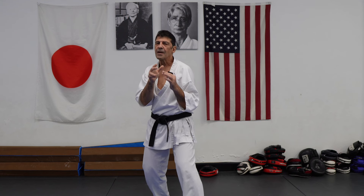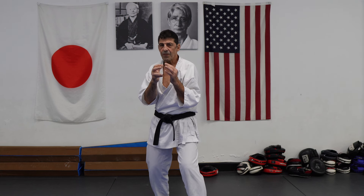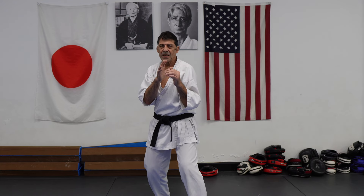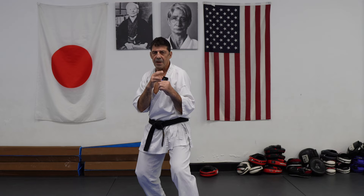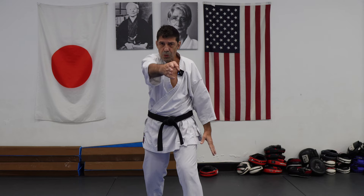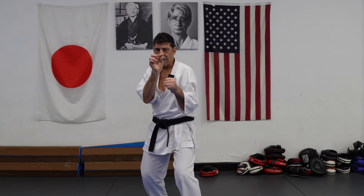The jab is a little different from Kizamizuki, and different from Gyaku-zuki. Kizamizuki is first attack to the head. You can attack to the body too, of course, but usually it's more of a short kizami. The jab is more penetration, more flat through. Kizamizuki is still a thrust, but very short.